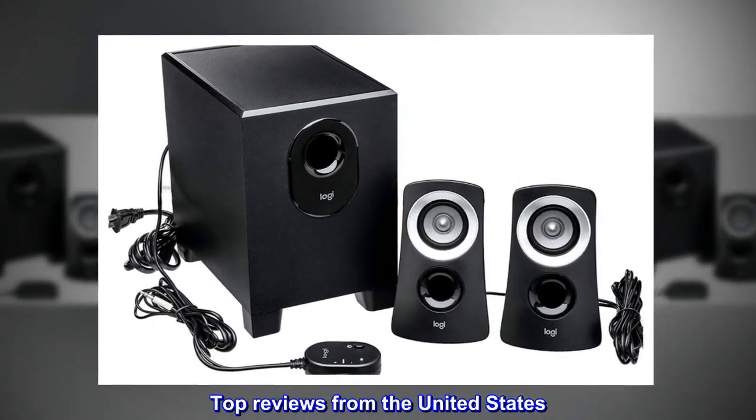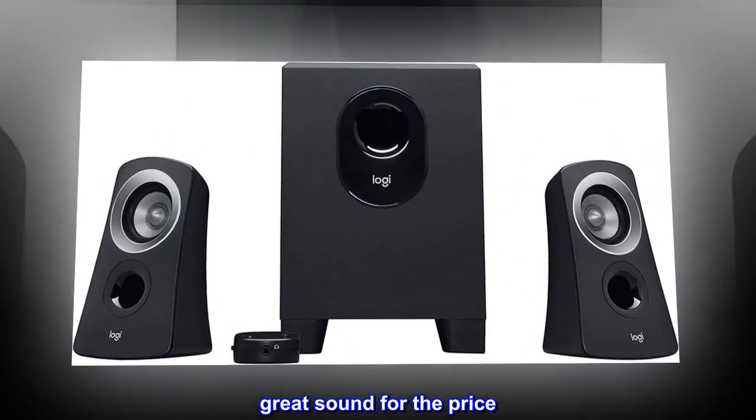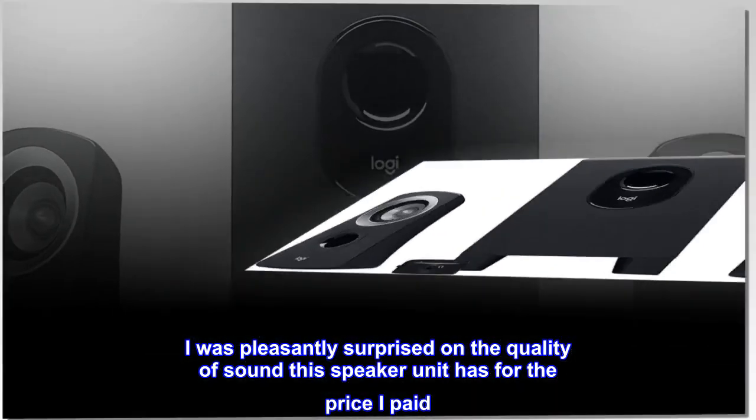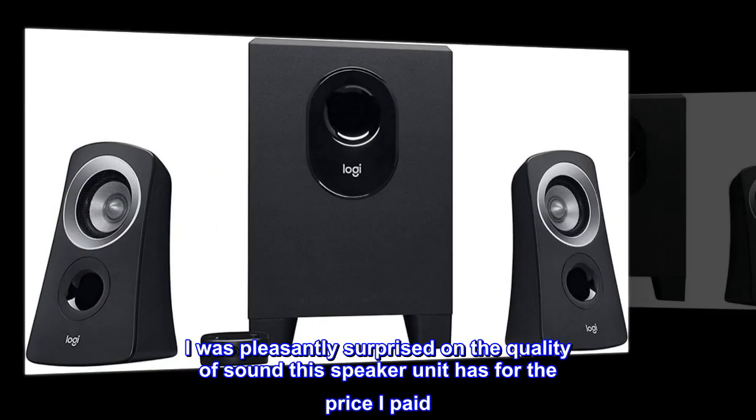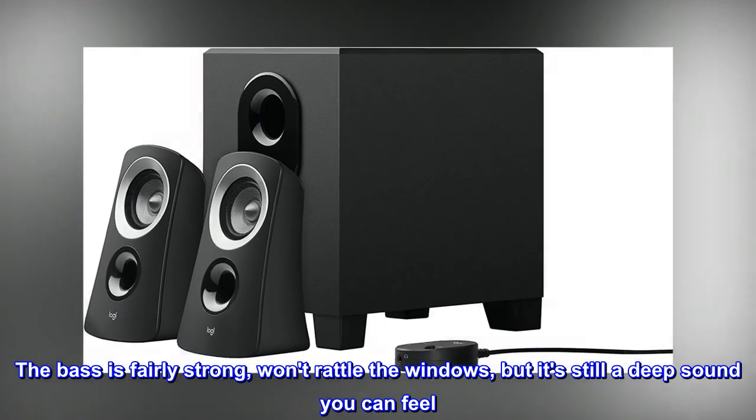Top reviews from the United States. Great sound for the price. I was pleasantly surprised by the quality of sound this speaker unit has for the price I paid. The bass is fairly strong — won't rattle the windows, but it's still a deep sound you can feel.